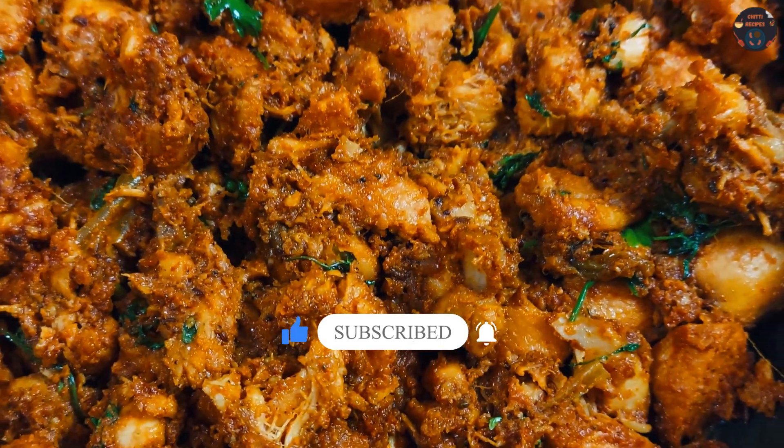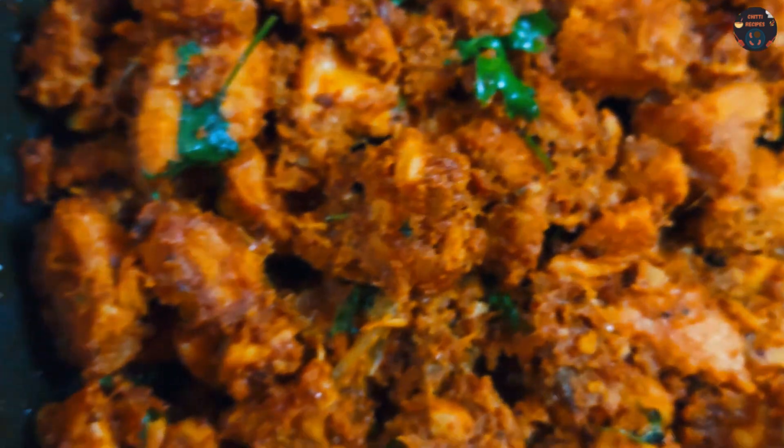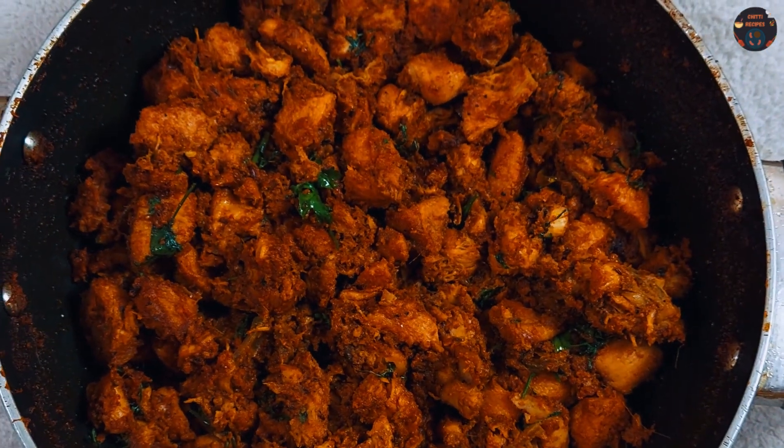Try this too! If you like this video, please like and share, and subscribe to our channel.